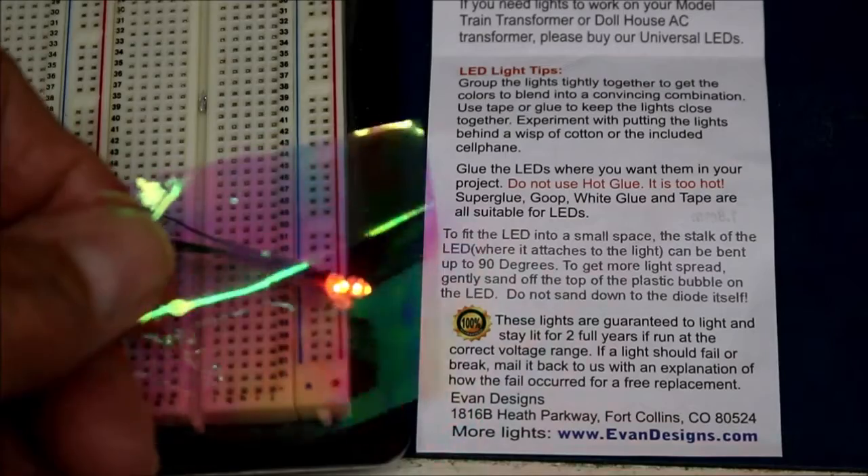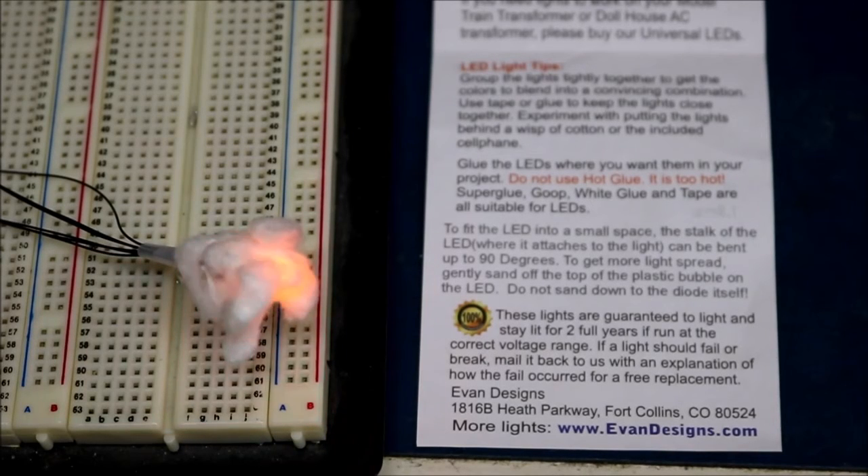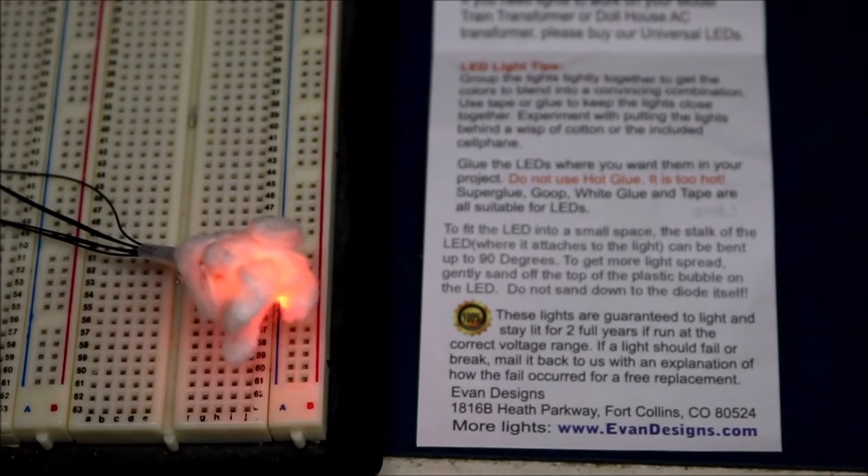I don't know that the cellophane makes a huge difference, so let me try some cotton. Here it is with some cotton, and I think the cotton makes a big difference in its realism with those three. I'm going to turn off the lights and try the cellophane again. In dim light, this looks pretty realistic. I don't really see a big difference with the cellophane.